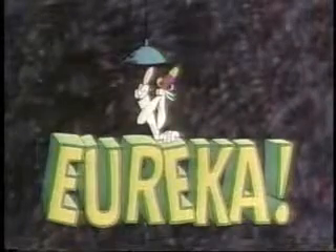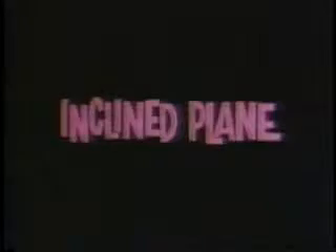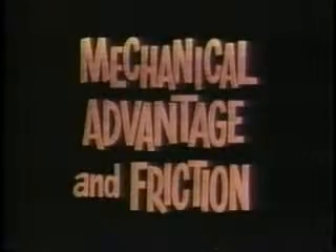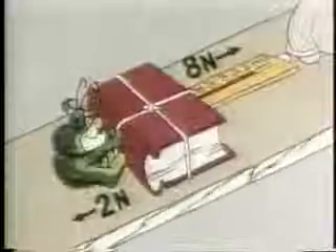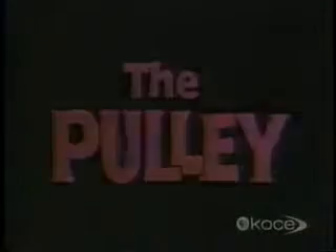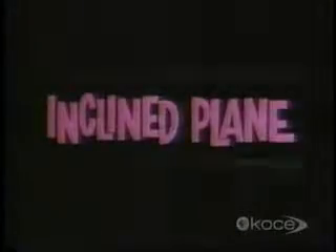Eureka! This unit is divided into five programs. The program you're about to see is on the inclined plane. Then there's a program on the lever. Next comes mechanical advantage and friction. Then the screw and the wheel. And finally, the pulley. But our story begins with the inclined plane.